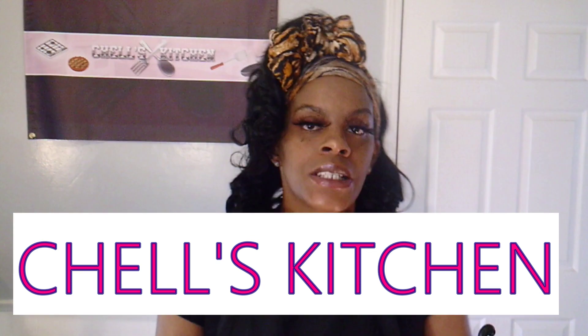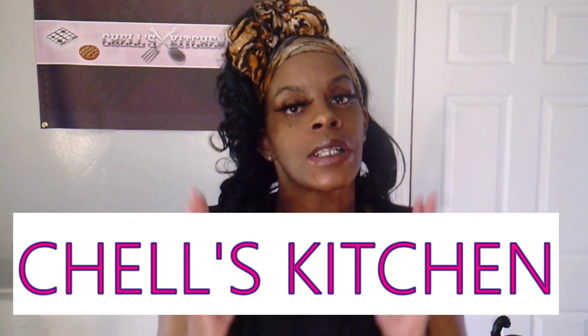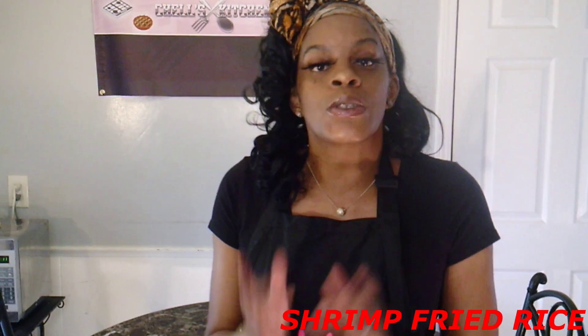Hi, you all. Welcome back to Shell's Kitchen. Back at you with another great video. I want to thank you so much for tuning in. Today, you all, we will be making homemade shrimp fried rice. I figure we're all at home in the quarantine anyway — we might as well eat good. So today I'm going to show you all how to make shrimp fried rice Shell's way. Another quick, simple, easy recipe. Let's get to it.